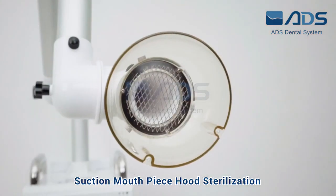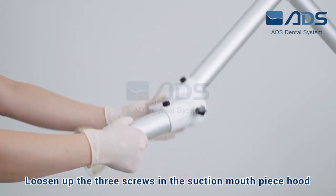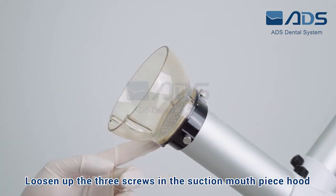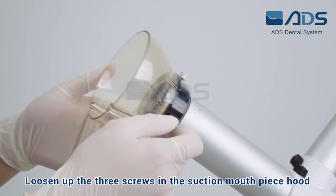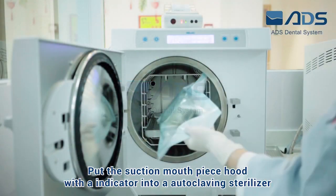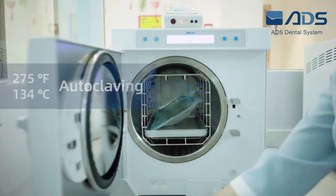Suction Mouthpiece Hood Sterilization. Loosen up the 3 screws in the suction mouthpiece hood and remove it. Place the suction mouthpiece hood in the bag used for autoclaving at 275 degrees Fahrenheit (134 degrees centigrade). Put the suction mouthpiece hood with indicator into an autoclaving sterilizer.